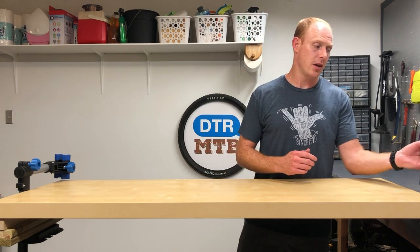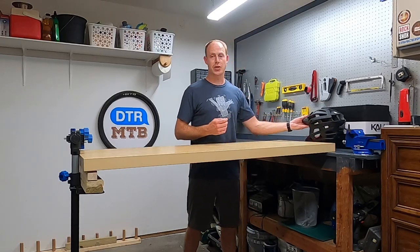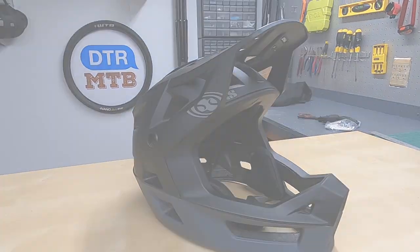In this video, we're going to take a look at two lightweight, trail-oriented, full-face helmets. First, we're going to take a look at the Kali Invader helmet. Then after that, we're going to check out the IXS Trigger full-face helmet.